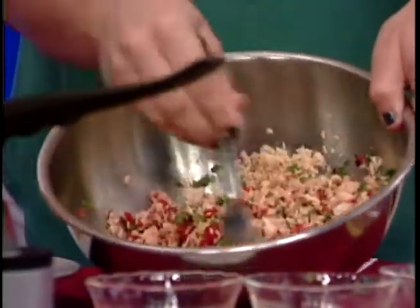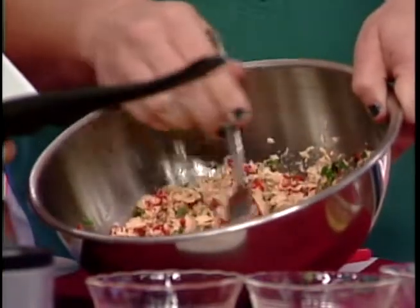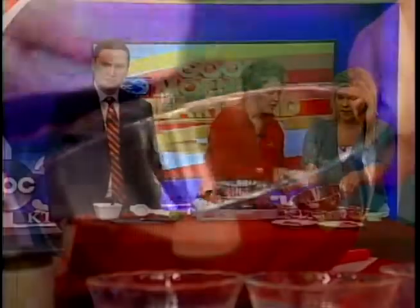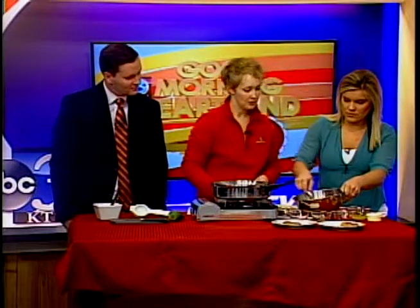Go ahead and stir that up — we want to mix it up real well. For this recipe I think the fork is the best utensil because it keeps it all nice and flaky; it won't make things start lumping up. Then the next thing we're gonna add in — I'll have you keep stirring — we're gonna add about a half cup of whole wheat breadcrumbs, just getting it mixed up real well.